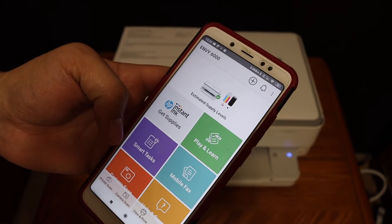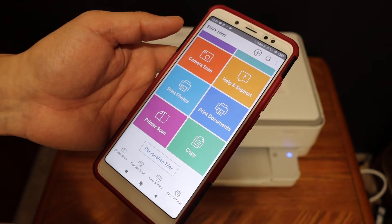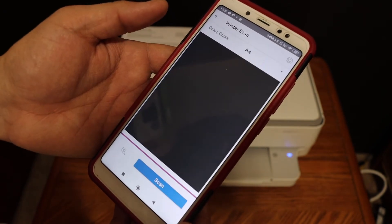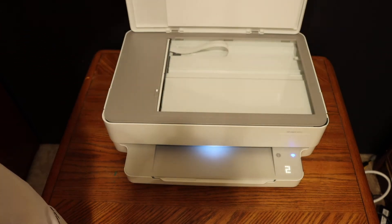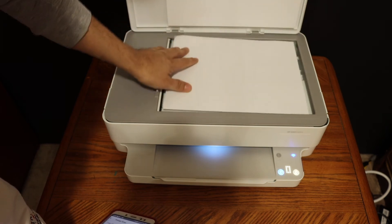We have connected our printer. For example, I'm going to show you how to do the scanning so we can check if it's working. Click on the printer scan button. Now open the top scanner lid and place the page facing downwards on the left-hand side corner.